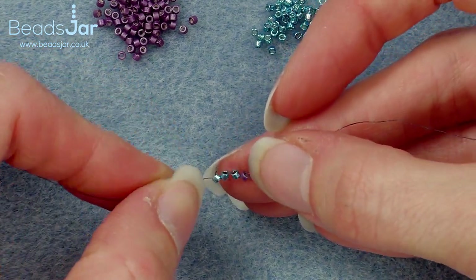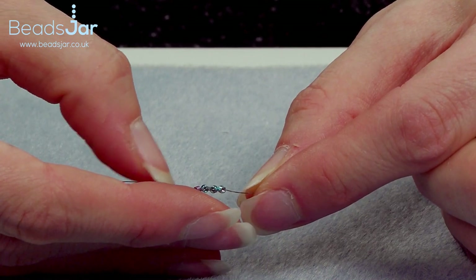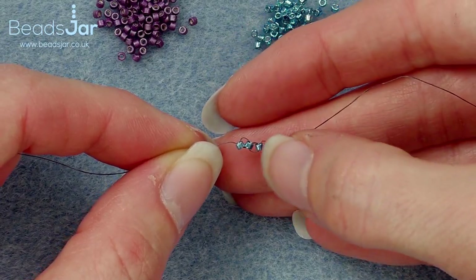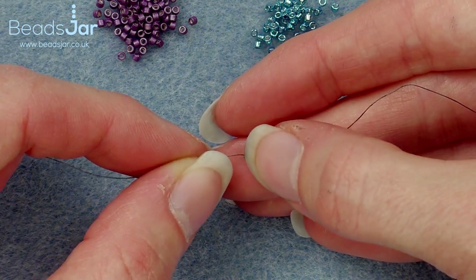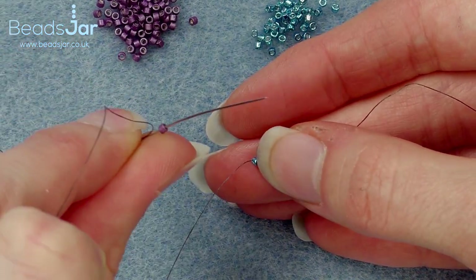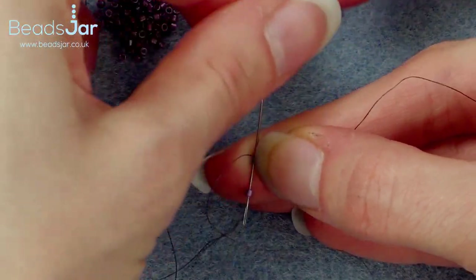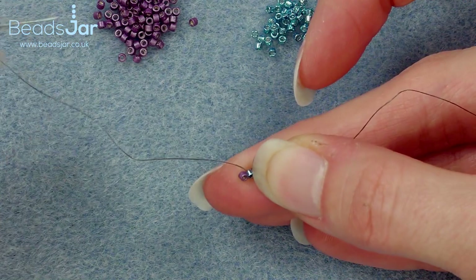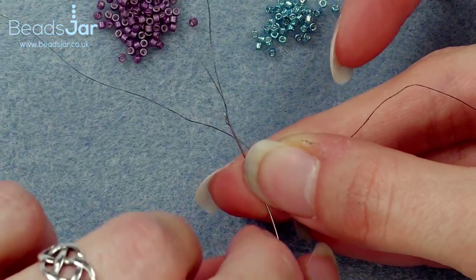So I've got three turquoise and one purple, and we're going to have five beads in total along this row — one, two, three, four — and we're going to add our purple bead for the end. As you can see mine aren't sitting quite perfectly at this moment but that's not a problem, so I'm going to come back through that purple.